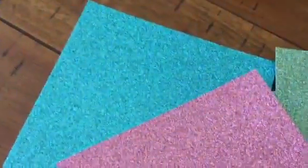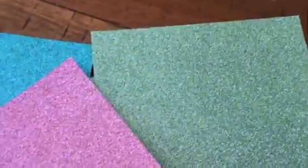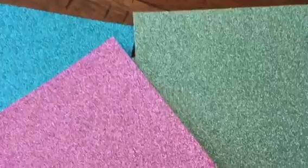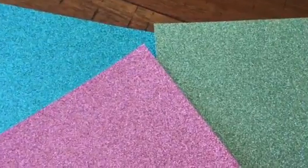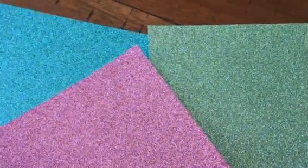I just wanted to share with you this gorgeous paper. There's Bermuda Bay, there's Sweet Sugar Plum, and there's Mint Macaron. You really need to take advantage of this offer. For a link to purchase these items or to make a $50 purchase so you can get them free, go to my website.